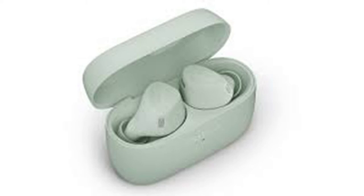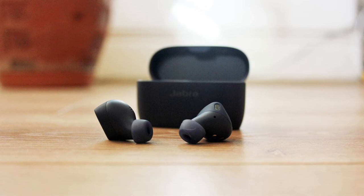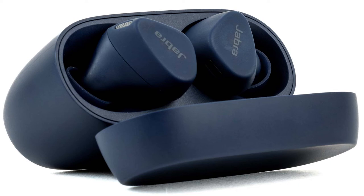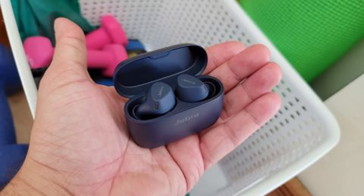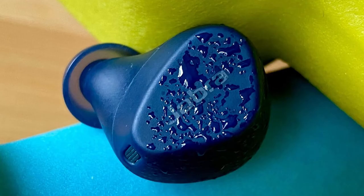It's not hard to find great true wireless earbuds for workouts that have a comfy but very secure fit, lots of protection against water and dust, and active noise cancellation. Jabra's Elite 7 Active, JBL's Reflect Flow Pro, and JBird's Vista 2 — just to pick three recent models — all qualify. But with prices that start at $150 and can get as high as $300, they're not nearly as friendly to your bank account as they are to your morning runs.